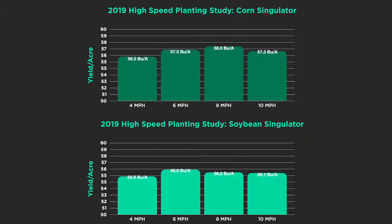What we saw was that yield was higher with the corn singulator at every speed, and overall, using the corn singulator provided a 1.2 bushel per acre increase in yield when you average the yield differences across all those speeds.